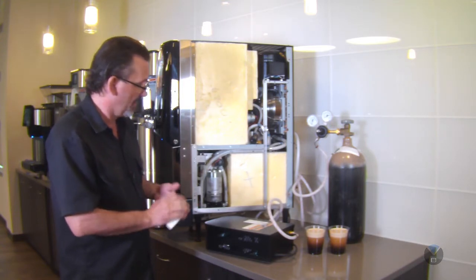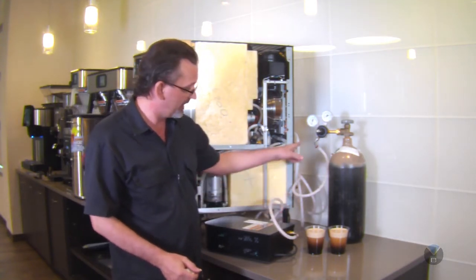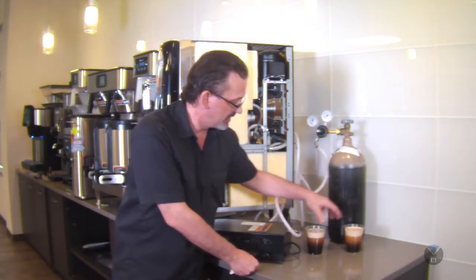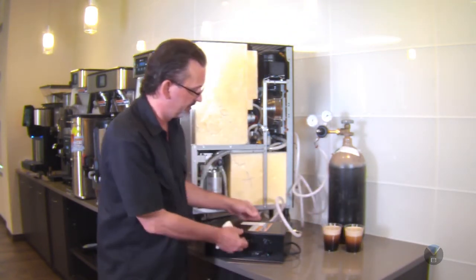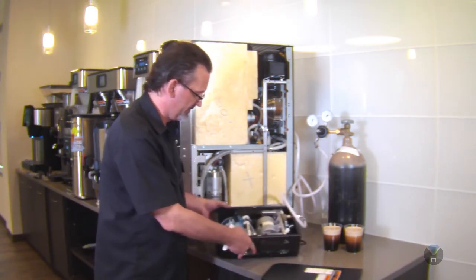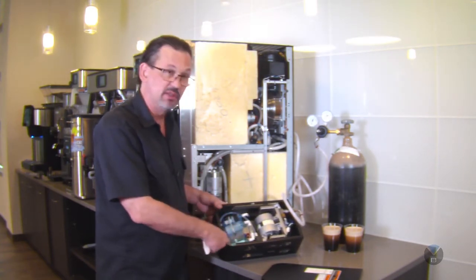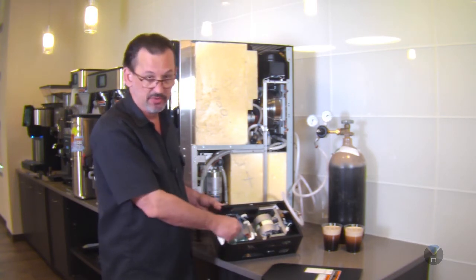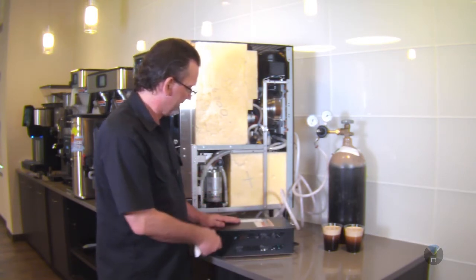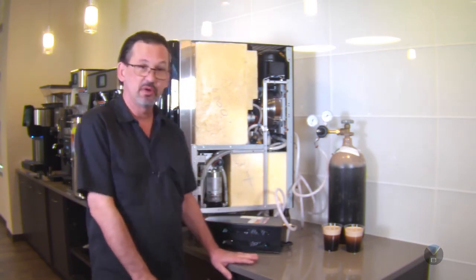Our Nitron gas module — if you hook this up to the machine, it's just got one tube here that connects right to the gas port on the back of the machine. This does have a preventative maintenance schedule of one year. Basically all you're going to do is replace these filters right here. These have quick connects at the top and bottom — you're just going to take these out and put the new ones in. That's all there is to it; it's very easy. The legs are adjustable here to be able to slide the gas module underneath the machine. You can also put it under counter if you need to.